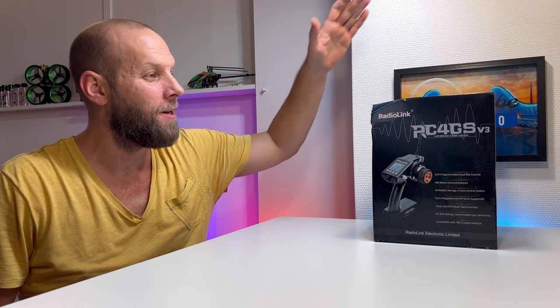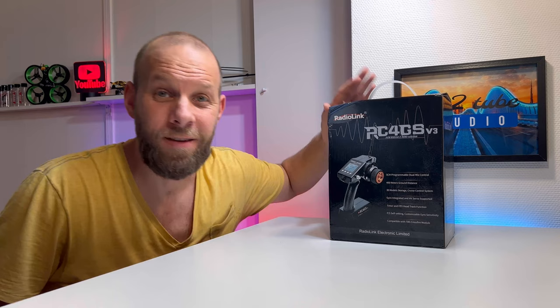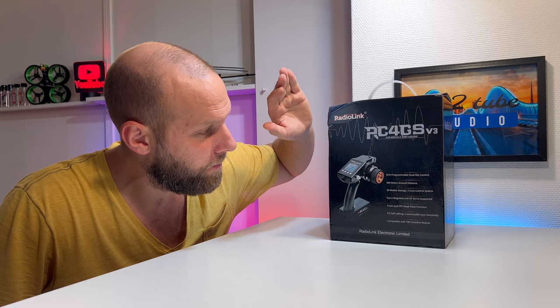What's up friends in the hood, greetings to everybody and welcome if you're new to the channel. Here is the new Radiolink RC4GS version 3. This is the new version from Radiolink — this thing is packed full of power and functions.